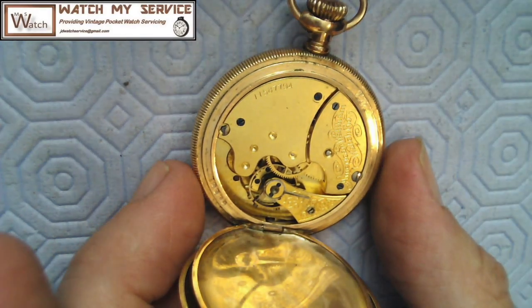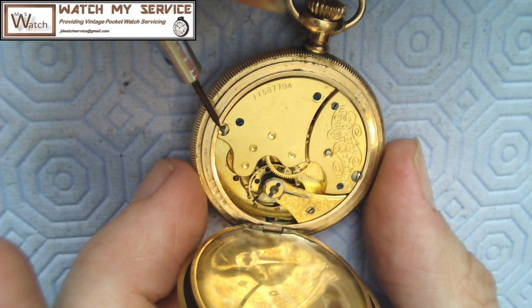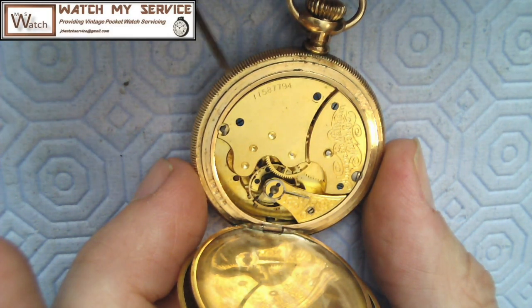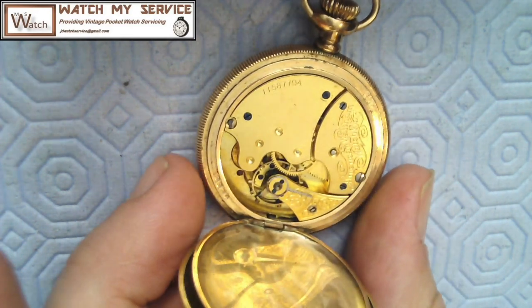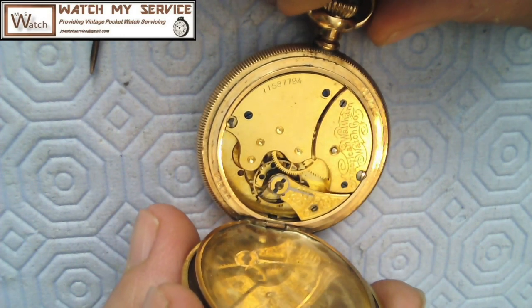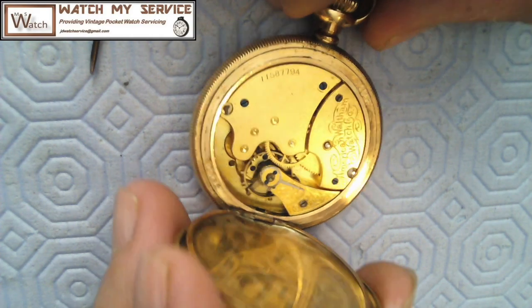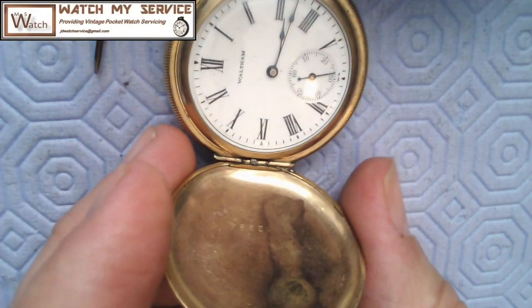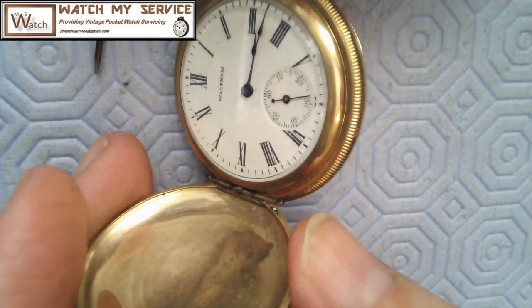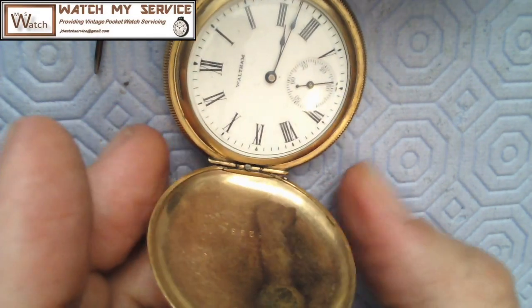Yeah, there's a screw here that's supposed to be holding the movement in — it's just sort of sitting there. So I've got to remove this. It's probably got seven jewels, it looks pretty old, and the balance staff is broken — I can see the way it's wiggling. I'm going to disassemble this watch and see what I can do. First thing: should I take the face off? Let me think — I might want to pop this off and remove the hands so they don't get damaged.